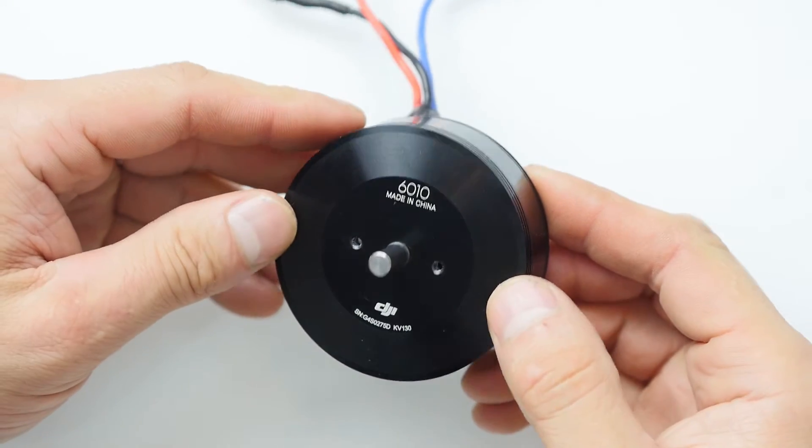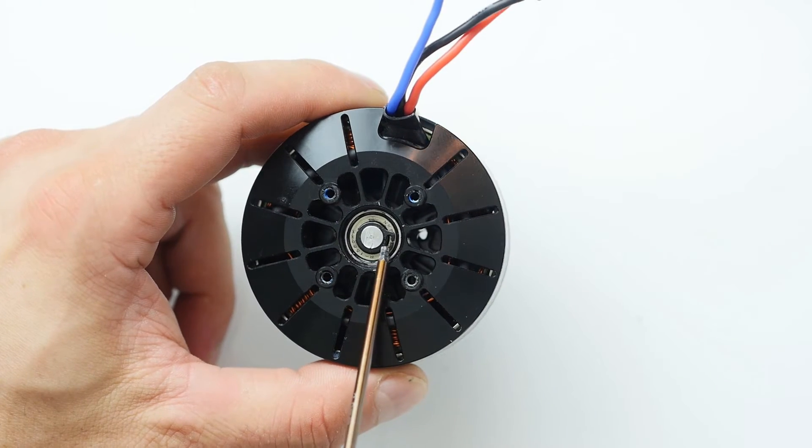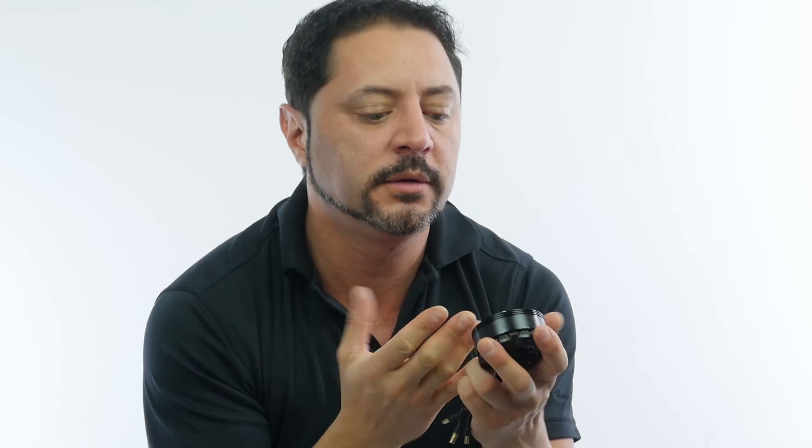In this segment, we decided to leave the DJI 6010 motor until the end. If you happen to already own the M600 or these motors, you might want to sit down for this part. Despite our best efforts, after removing the snap ring in the bottom of the DJI 6010, we couldn't get this motor apart no matter what we tried.